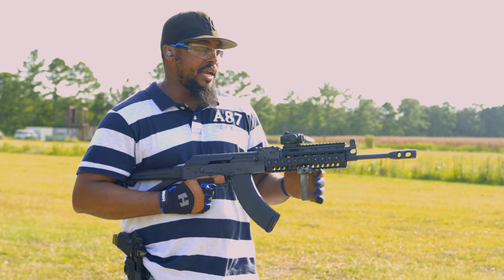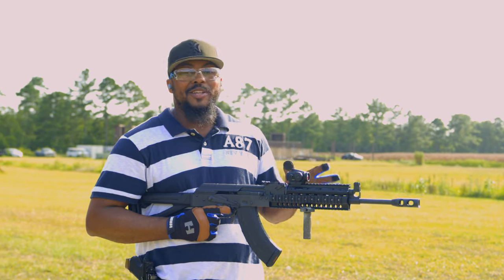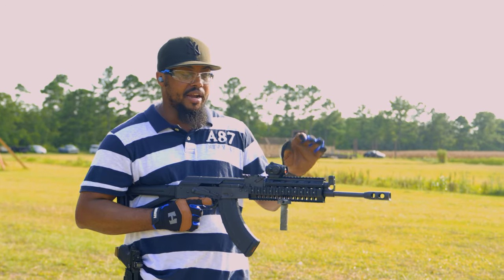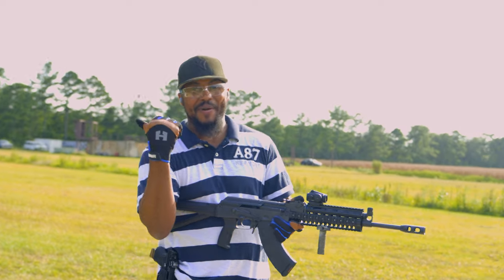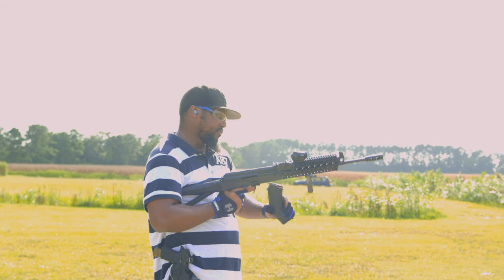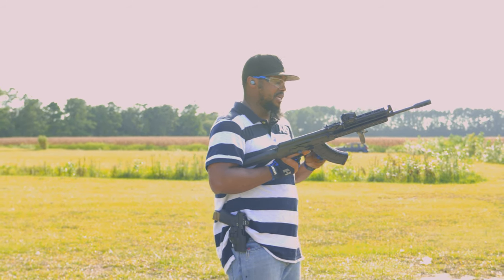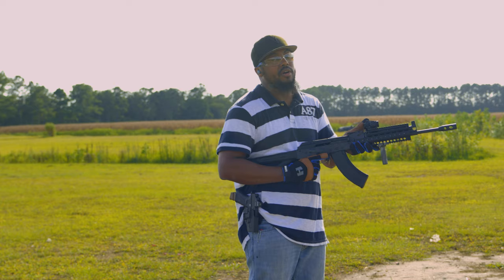It has a two-chamber brake, so I know I'm going to get a huge concussion off of this. That's the only downfall I can see right now because I'm already expecting it to be very, very loud. And I know my wife is going to get a lot of concussion off from the side. We're running regular Wolf steel case, and it is in some Magpul mags. The owner said that one of these mags doesn't feed too good, so you can't hold that against the gun if it's that magazine.